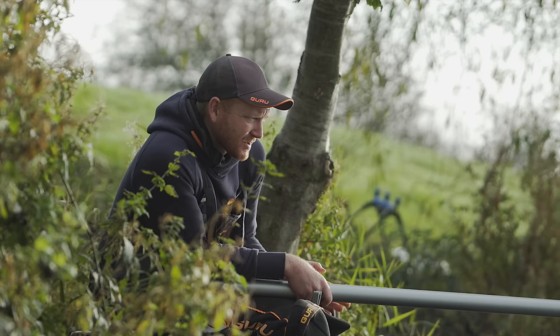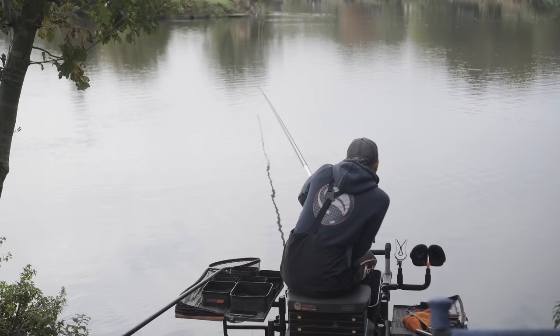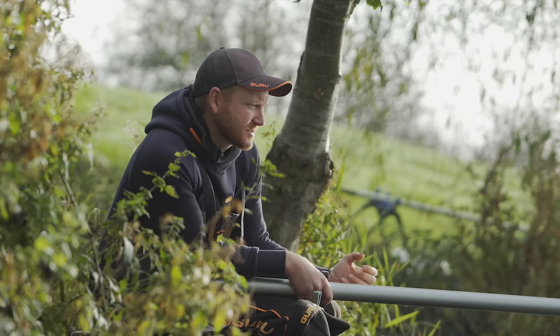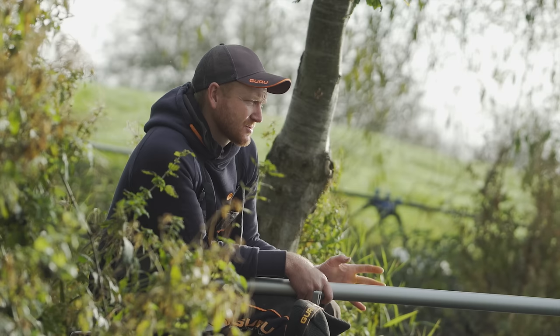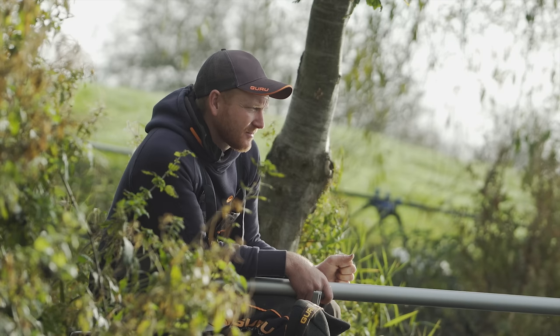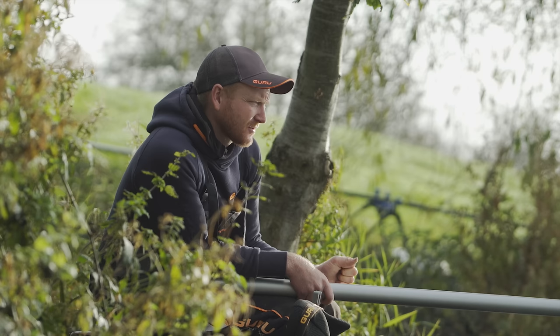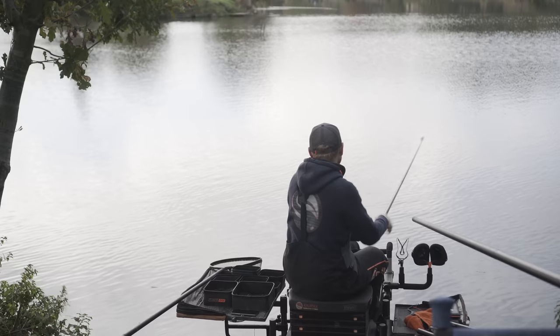The good thing about starting on this negative line with just a little bit of bait is you get a good reading of what your session's going to pan out like. Generally when it's cold, if you get off to a good start on this, the other swims will kick in quite quickly. Whereas if it's slow on this line you can expect things to be a little bit slower overall. Today it's not great — we had a hard frost overnight, calm, cold, clear — and no bites so far tells me it's going to be a little bit tricky.